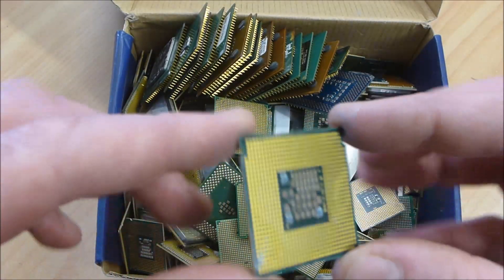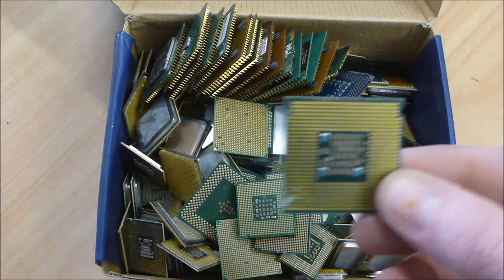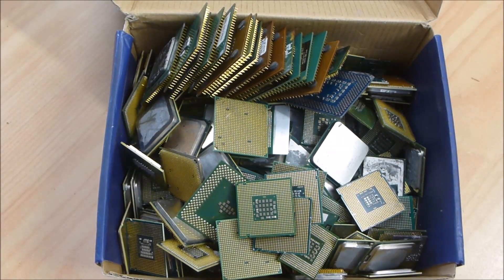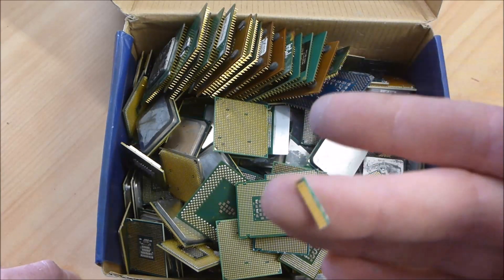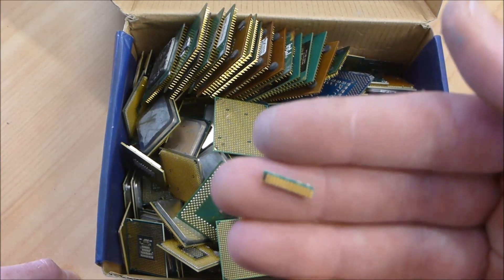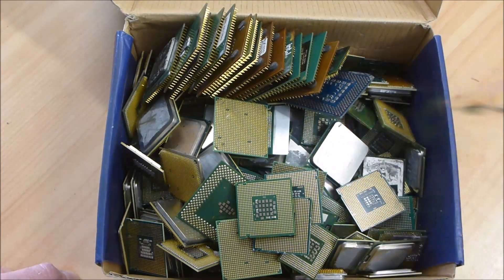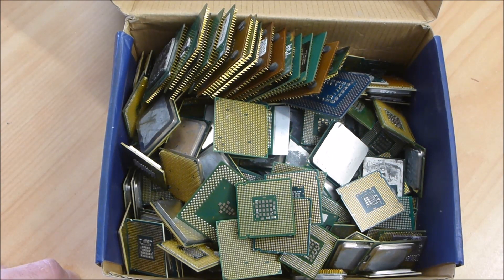The gold on this processor appears to be a very nice deep gold, so we'll give it the best chance we can. We'll put a little drop of our test acid on that. As before, I've got the same definitely-hard-gold tested RAM finger we used before, and I'll use a known ENIG sample as a reference of what we know ENIG looks like.